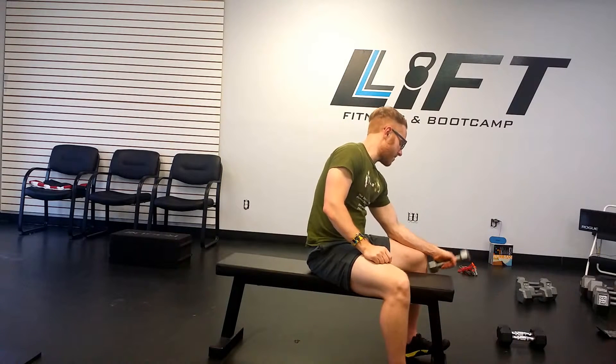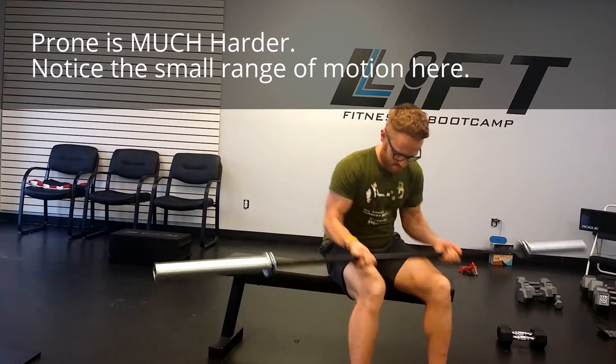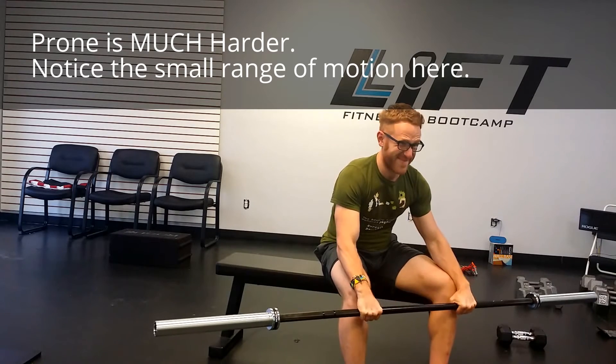Same on the other side — same idea, ten to twelve reps, and that's really all you need. You can also do these with a barbell. Supinated is much easier with the barbell because you're probably stronger that way from doing curls and chin-ups. Prone, however, is a lot harder — use an easy bar that's around ten to twenty pounds. Don't grab a forty-five pound barbell and try prone wrist curls; you won't get much range of motion because it's just too difficult.